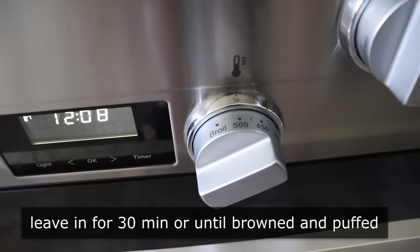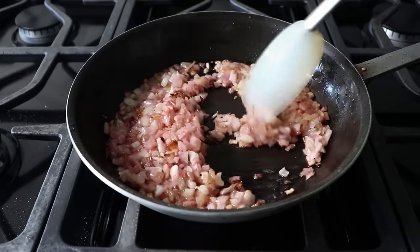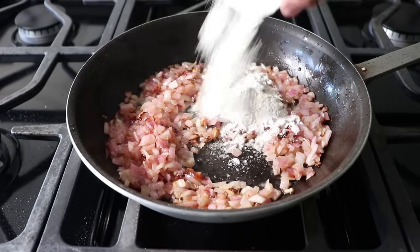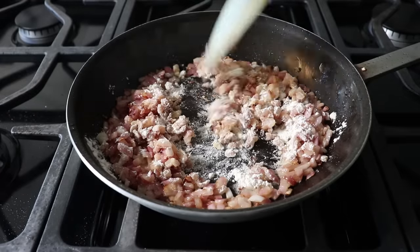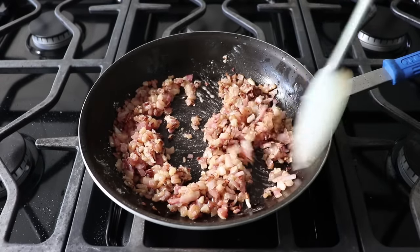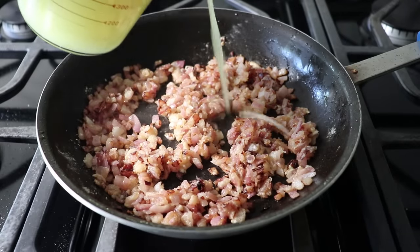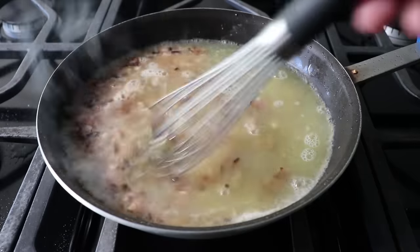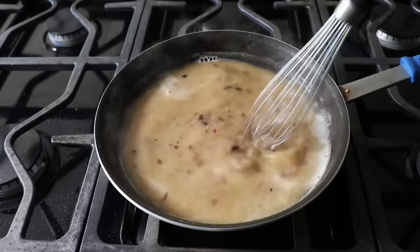At which point our toad in the hole should look like — well, I will show you as soon as we finish our gravy. Hopefully by now our onions look a little something like this, which mine do. Once we're happy with those, we can go ahead and stir in our flour and cook it for about two minutes, just so it loses that raw, pasty flavor. And once we have cooked what is basically now a roux, we are ready to add a couple cups of chicken broth.